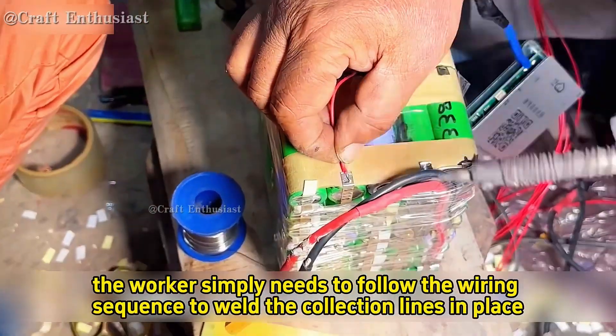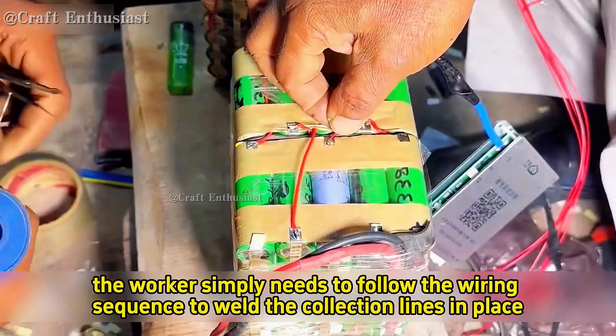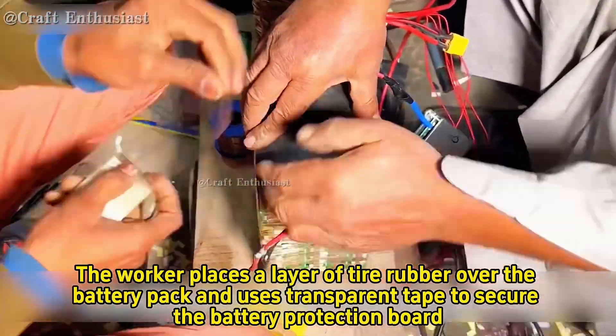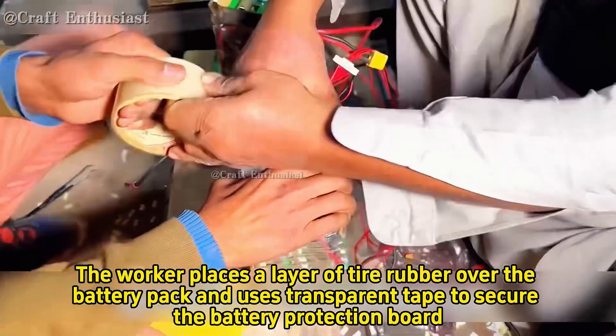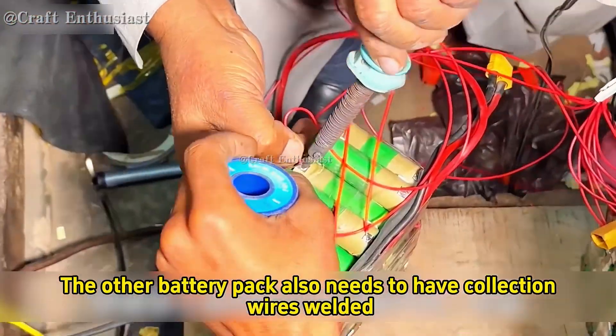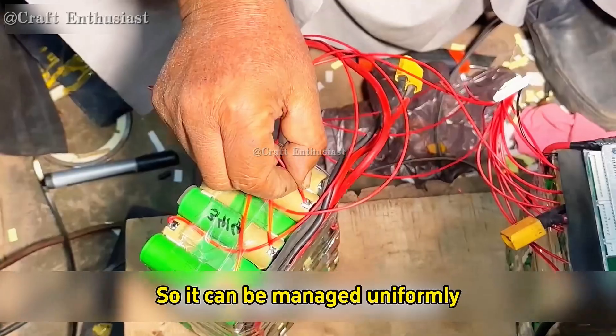The worker simply needs to follow the wiring sequence to weld the collection lines in place. Once the collection wires are welded, the worker places a layer of tire rubber over the battery pack and uses transparent tape to secure the battery protection board. The other battery pack also needs to have collection wires welded so it can be managed uniformly.